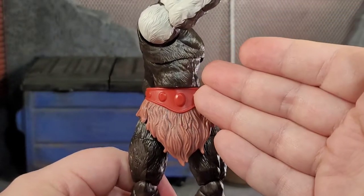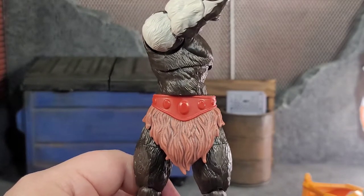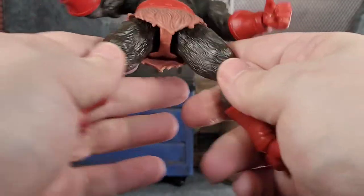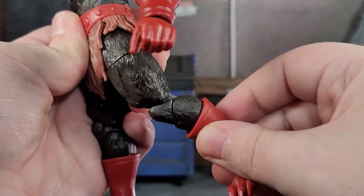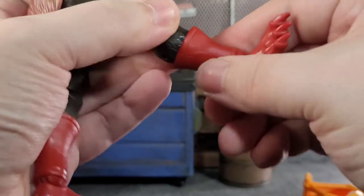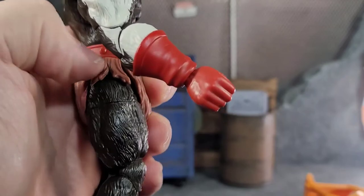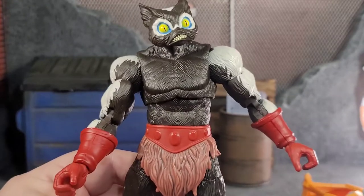My only gripe is I hate this swivel because of the bookshelf hips — it just looks nasty. But it's articulation there. He can do the full Van Damme. He can Spartan kick. Going backwards — eh, not really much back. Thigh cut. Double-jointed knees — that's so good. Boot swivel. Ankle bend. And there's pivot in the ankle. And I just noticed — completely pinless. Pinless! Holy — I can't say enough. This is a freaking badass figure.